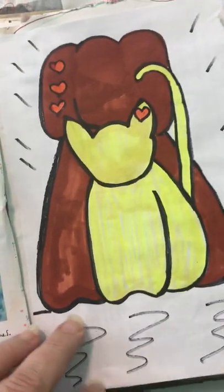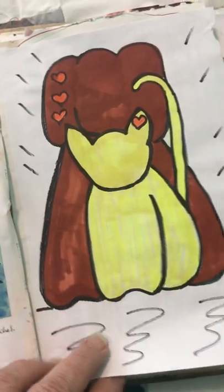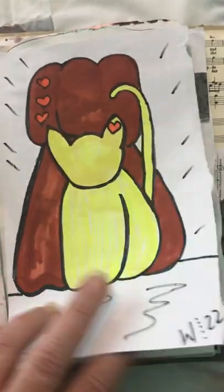This was another artist we were studying — this was inspired by Keith Haring. So I just did a little Keith Haring inspired dog and cat.